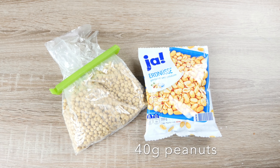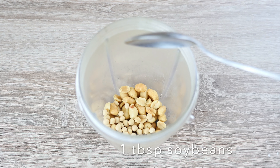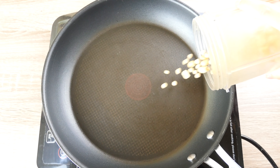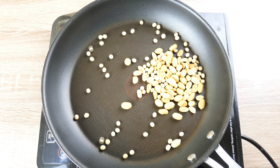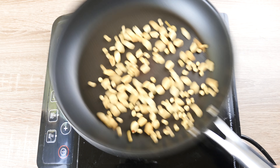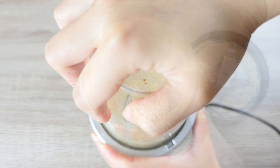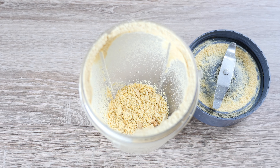Meanwhile, crush the peanuts and soybeans with a blender — 40g of peanuts and about 1 tbsp of soybeans. Roast them in a pan on low heat first to release their aroma. Soybeans can help with absorbing some of the oil from the peanuts. Blend them roughly to powder.